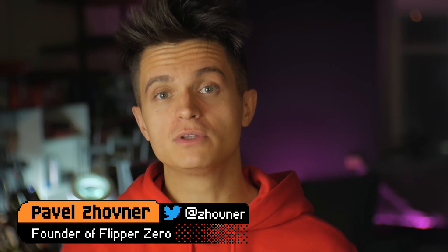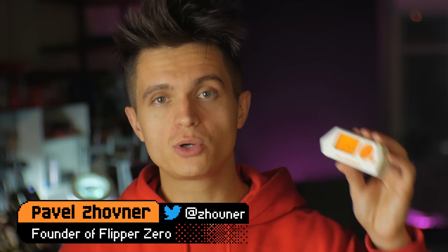Hi everyone, it's Pavel Zhovner, the founder of Flipper Zero, and today we're going to look at the latest sample of Flipper Zero.